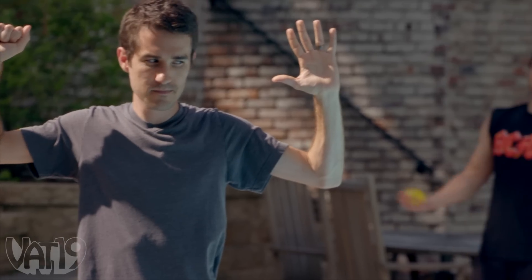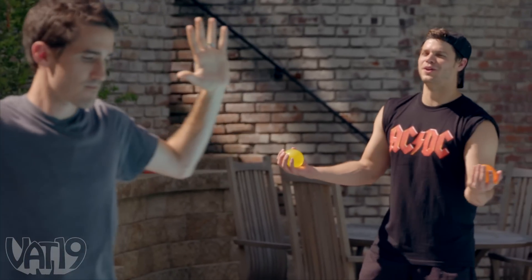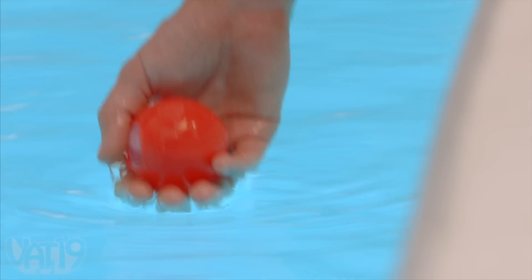No running by the pool! Looks like you're all out of water balloons and I don't see a hose around to save you. What are you doing? Are you going to splash me from there? What is that?